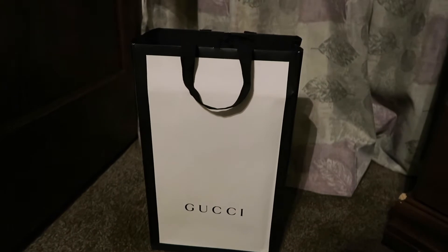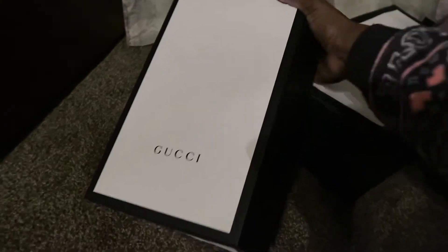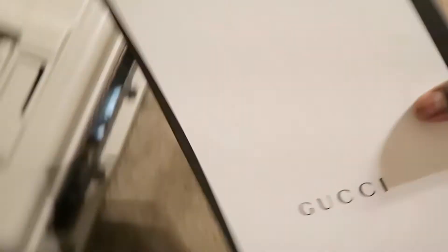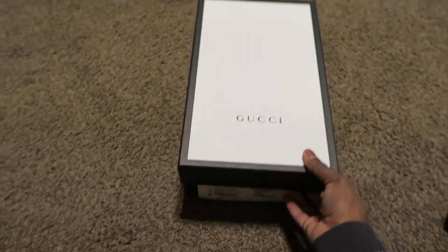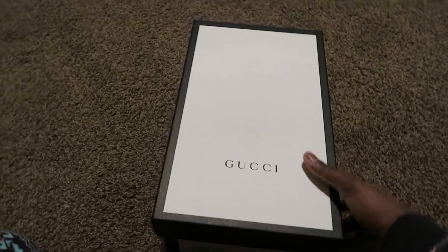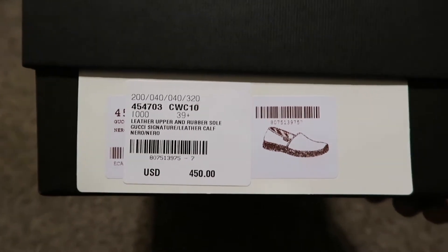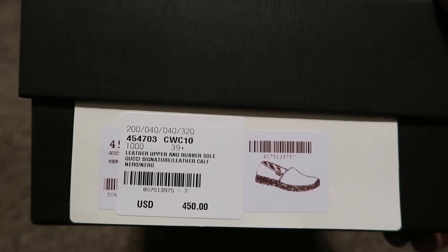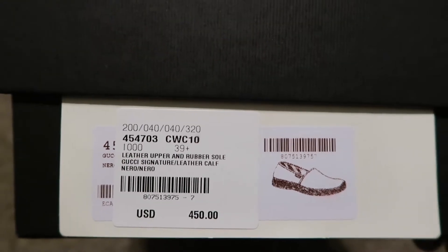So this is the bag that they put the shoes in, which I thought was lovely. I'm going to undo the string - this is the unboxing thing. Very nice guys. Let me move over here in the light. Okay, so now this is the box. It shows the price, it says leather upper and rubber sole, Gucci signature leather calf.